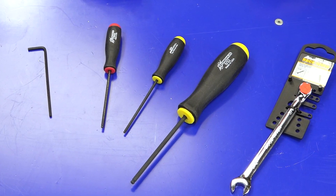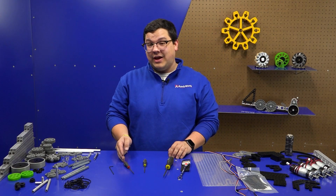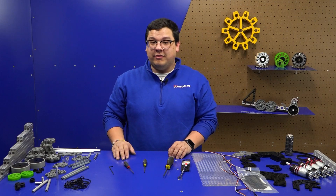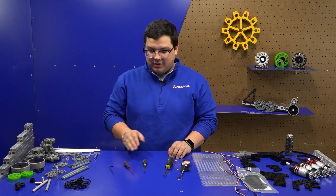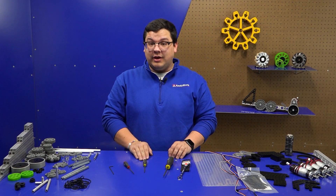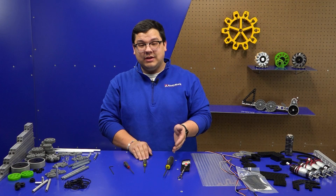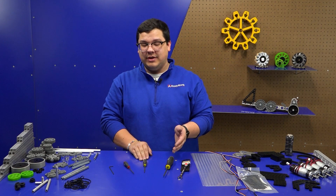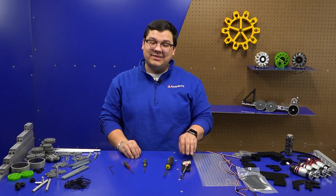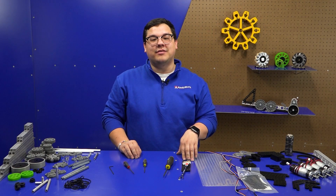Here are the tools that come in a Robits kit. We have our 2.5mm hex key and our 2.5mm hex driver — both are great for the motor mounting screws. Next, we have our 3/32 hex driver, which is great for all of our hex adapters. Finally, we have our 5/32 hex driver, which is great for all of our number 10 fasteners. Lastly, we have our 3/8 hex wrench, which is great for all of your number 10 nuts.